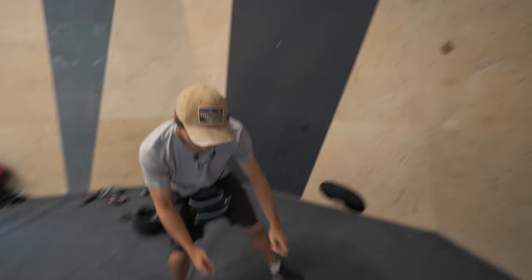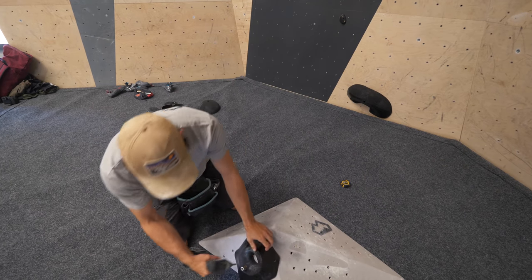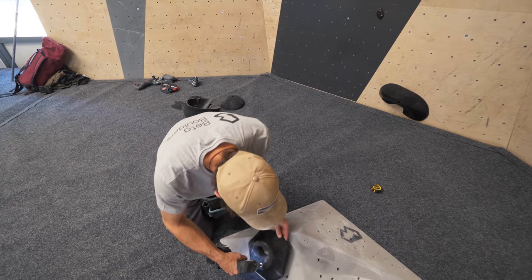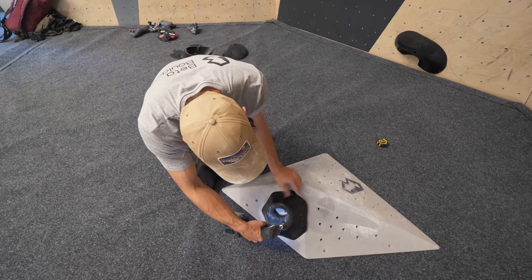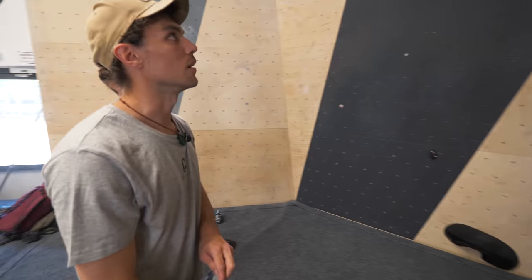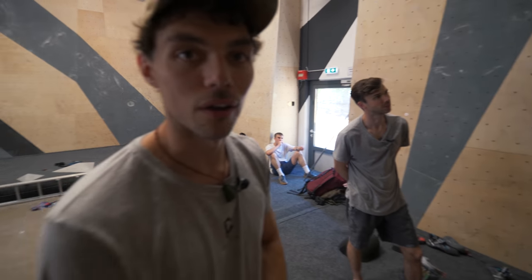The pro tip that you haven't mentioned here is: if you're placing a volume with a hold on it, put the hold on the volume before you put the volume on the wall. Is that not a pro tip or just common knowledge? No, that's a pro tip. I've added a foot plant but we don't know how it's going to go, so Joe's going to give it a little go.